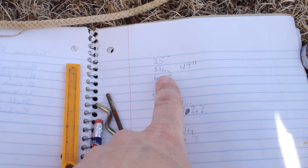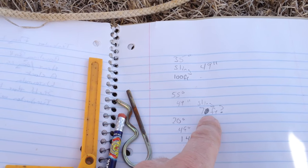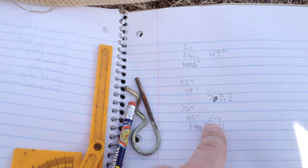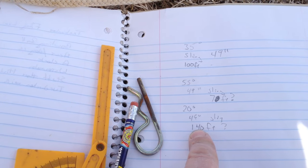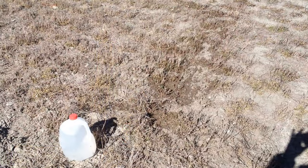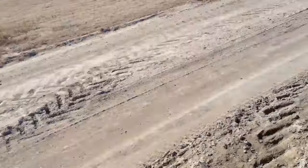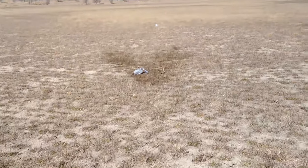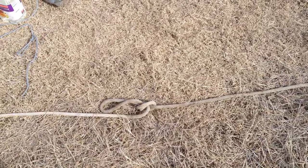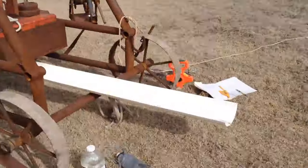So at 35 degrees with one gallon of water and a 49-inch sling, we went almost exactly 100 feet. At 55 degrees with the 49-inch sling, we went about 70 feet. Then at 20 degrees with the 49-inch sling, I went about 130 to 140 feet. You can see where each jug landed — fling one near the trebuchet, fling two out there, and fling three is the farthest. I'm going to make a shorter sling and see what difference that makes.